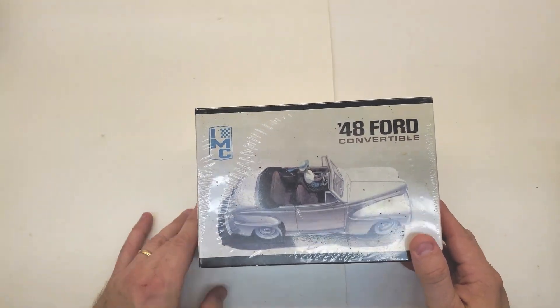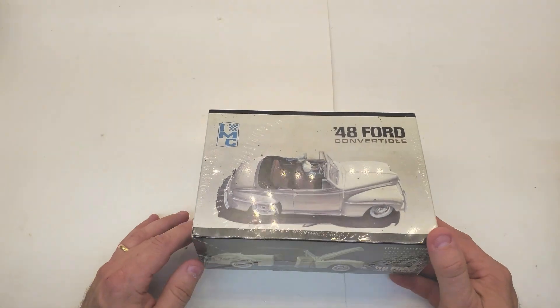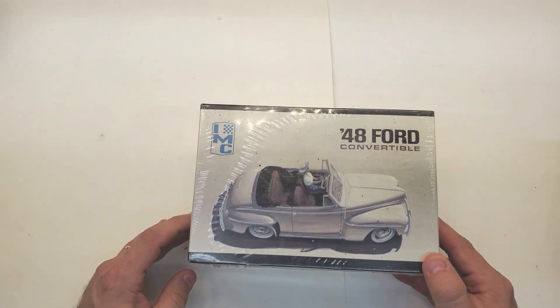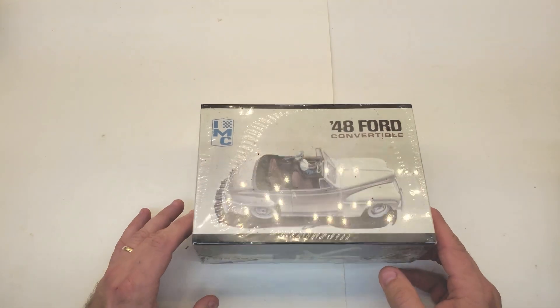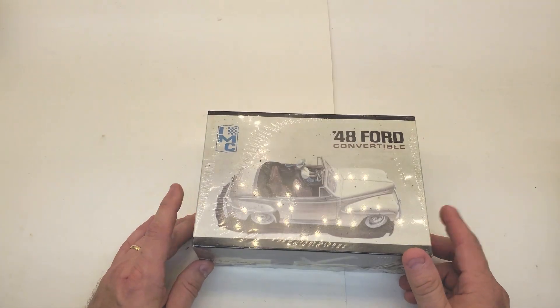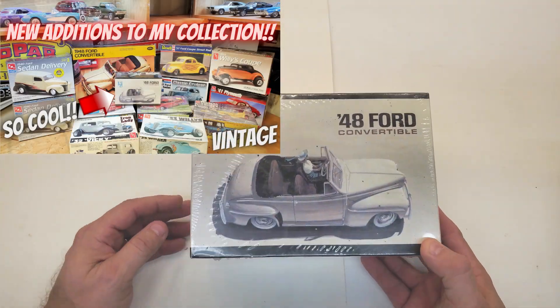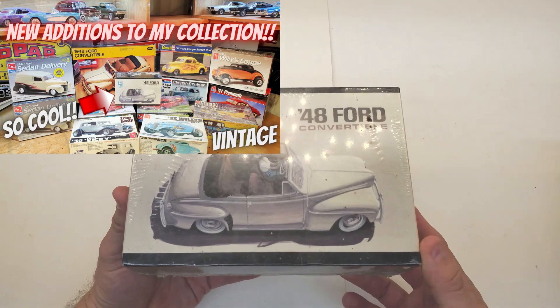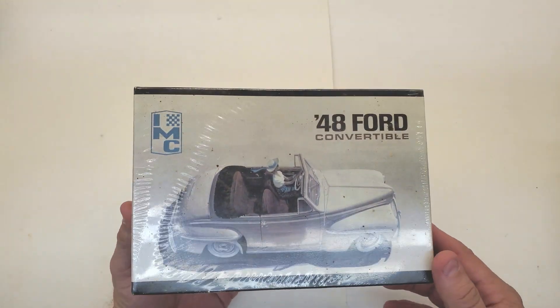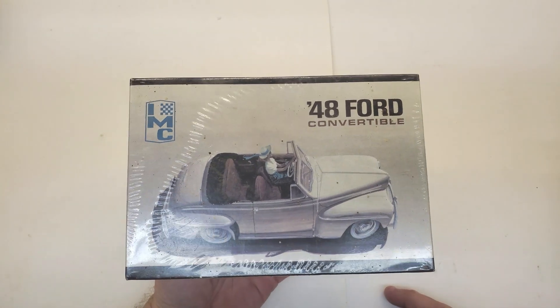Hey everybody, welcome back. Two videos ago or something like that, I did a 'look what I got off eBay' type of video, and this was the most exciting kit at least that I had gotten on that haul.